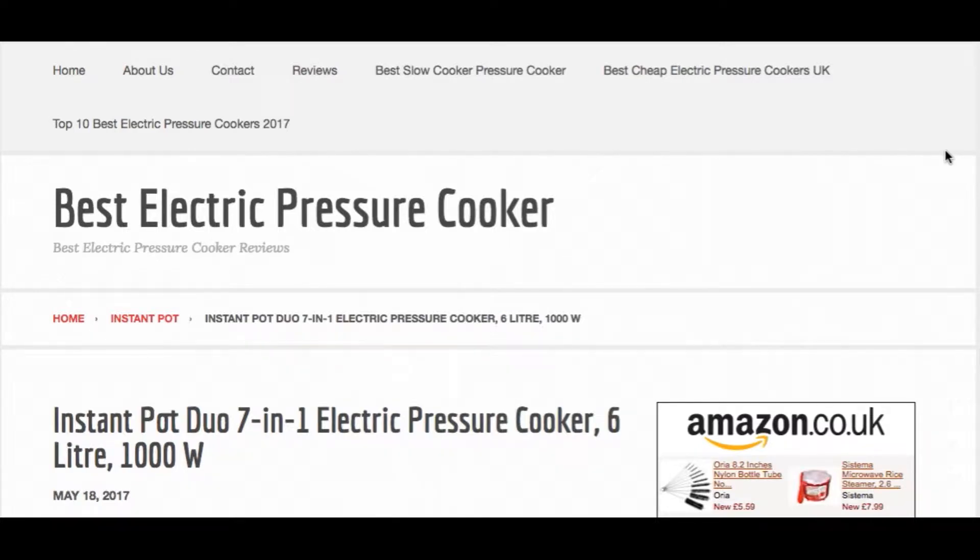Hello, today we're going to do a quick review on the Instant Pot Duo 7-in-1 Electric Pressure Cooker. You can check our site for the full review — this is just going to be a mini overview. I'll leave the link below in the description box.